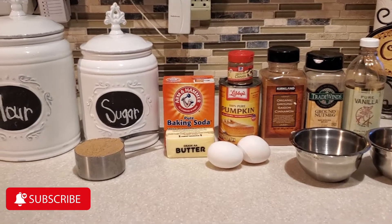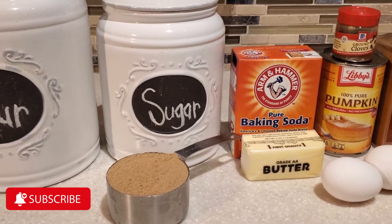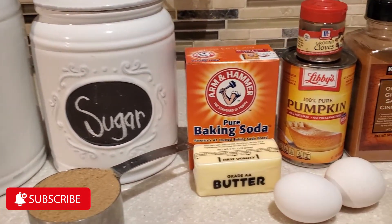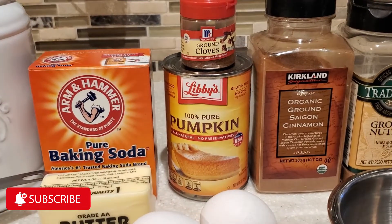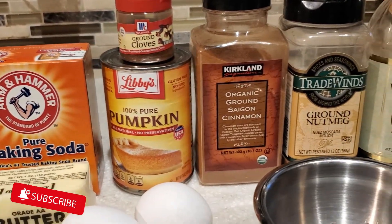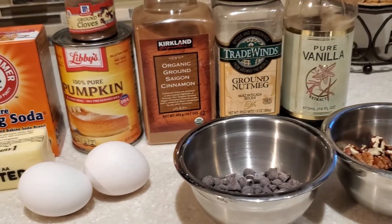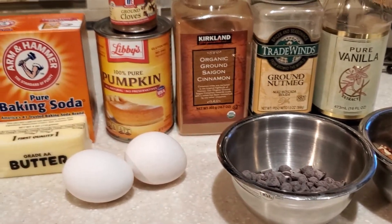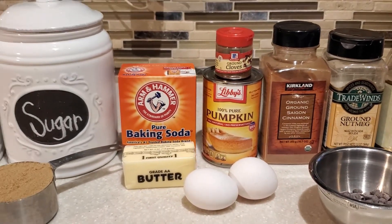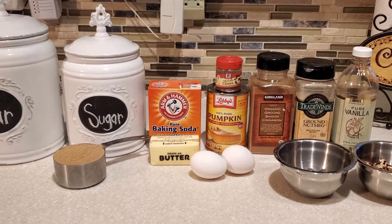Hello everyone and welcome to my channel Cooking for the Family. I'm Devon and today I'm going to share with you how to make some yummy pumpkin muffins. Pumpkin muffins are definitely my daughter's favorite dessert when it comes to pumpkin, and I'm going to show you my very simple recipe. These are all the ingredients that we need to make these fabulous muffins. Are you ready? Let's get started.